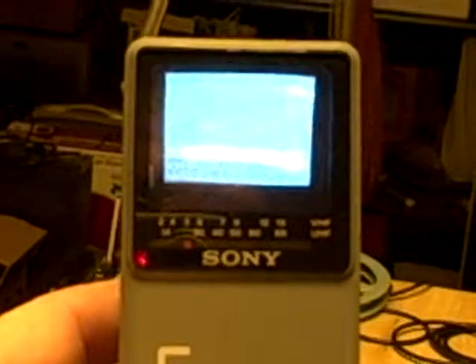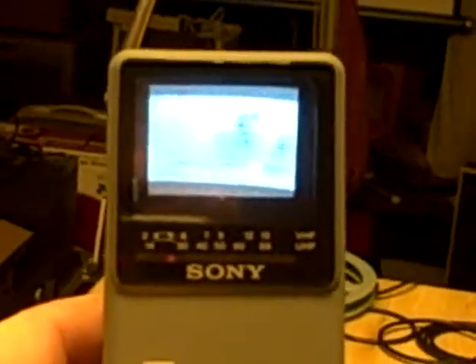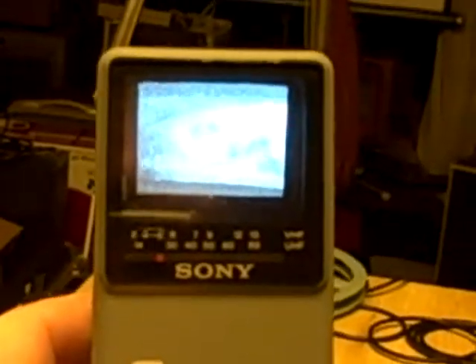You can clearly see it's working. And again, as mentioned, we're in a basement, so the reception isn't that wonderful, but we do have reception.